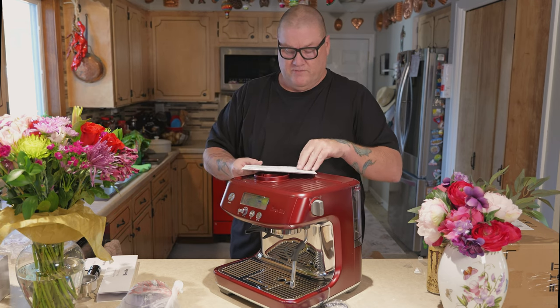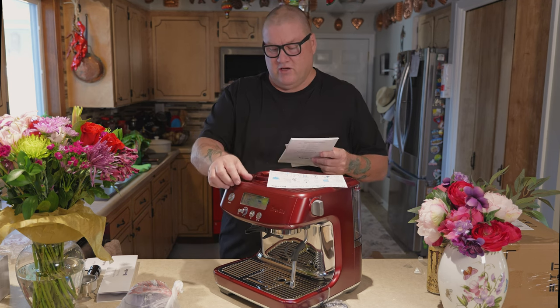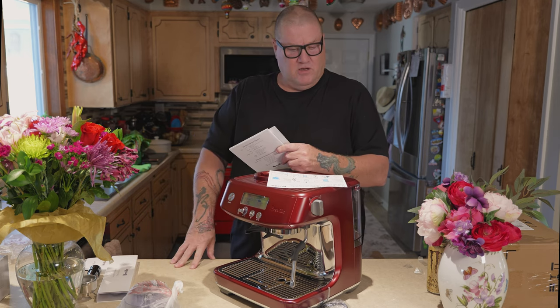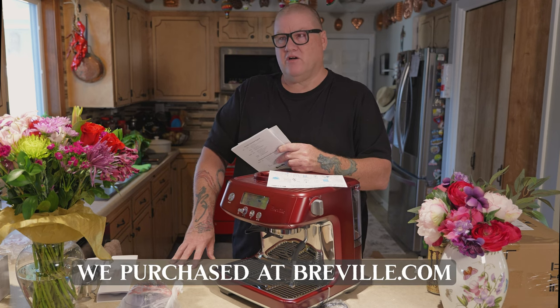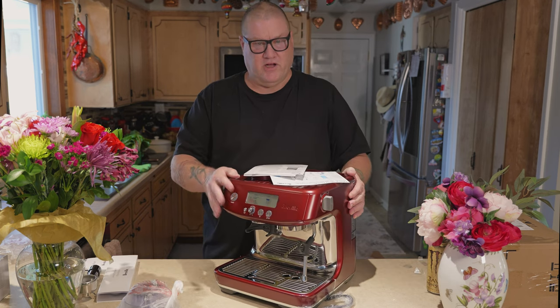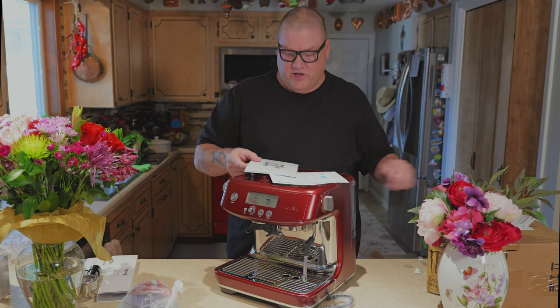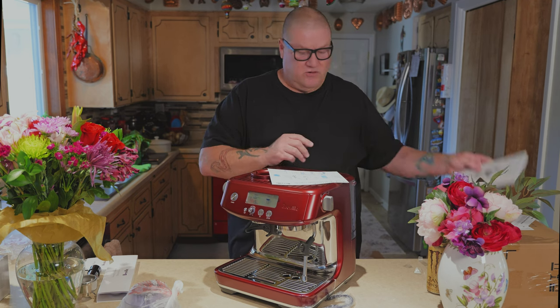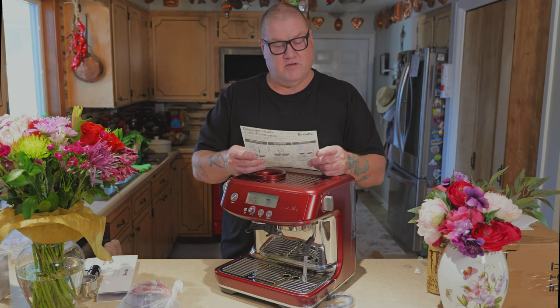Yep, quick start guide — perfect. Warranty. We got a four year warranty for $99. It's a complete warranty that they sell when you buy it. And because I participate in the Breville review process — it's like a research program they have — I got a 20% off coupon that I could use on this, which also applied to the warranty. So I got 20% off on that. It's got a nice manual.